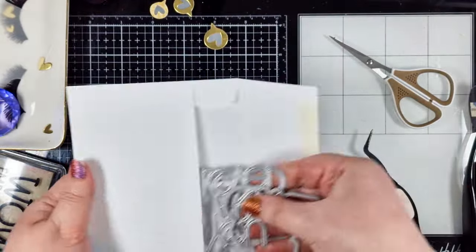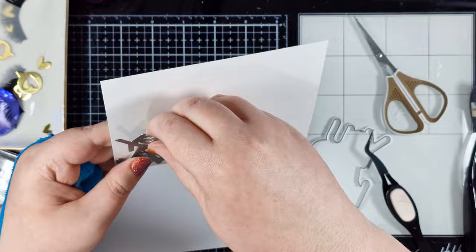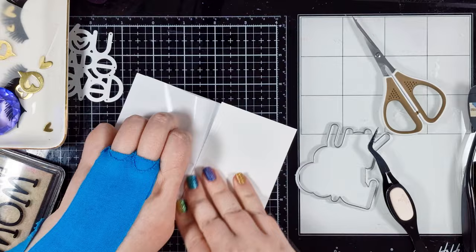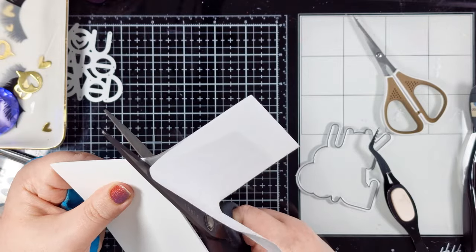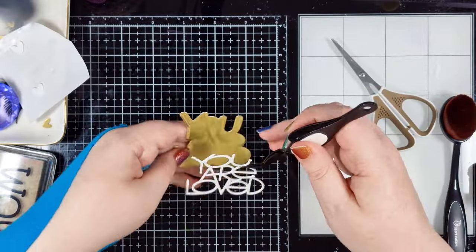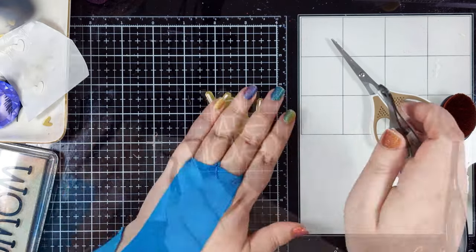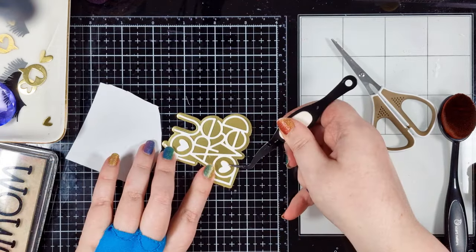The last element I need to prepare is my sentiment and I'm using this You Are Loved die from Simon Says Stamp — definitely one of my favourites. I've got some thin double-sided adhesive foam and I'm adhering that to some Neenah Solar White before cutting it with the words die, then I cut the shadow piece from some more of the same gold cardstock. I like to give my sentiments a bit of dimension, and the easiest way with detailed or very fine line die cuts is to add the foam before die cutting, so I'm not messing around with fiddly thin strips of foam. I can just take the die cut sentiment in my reverse action tweezers and adhere it straight onto the shadow piece, not forgetting the hearts for the centre of the O's.